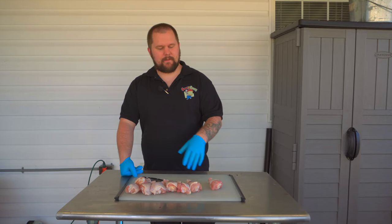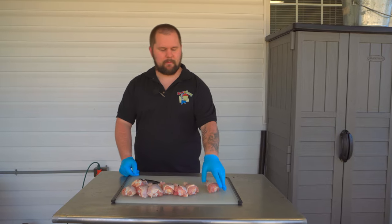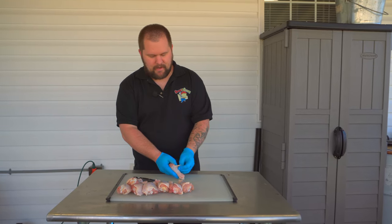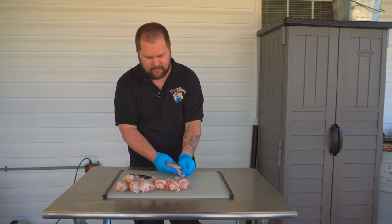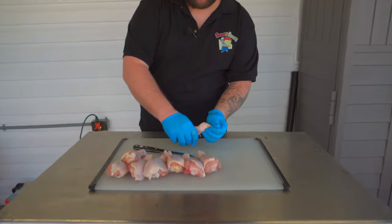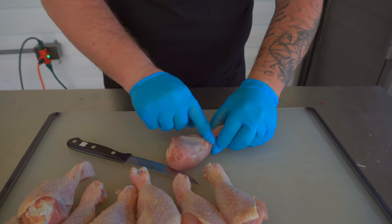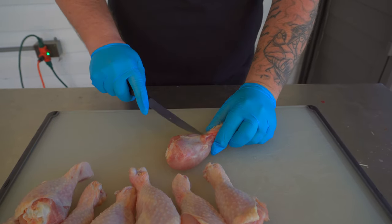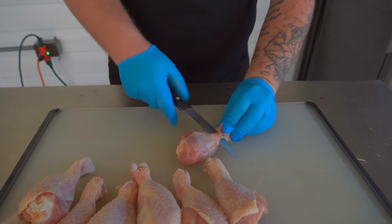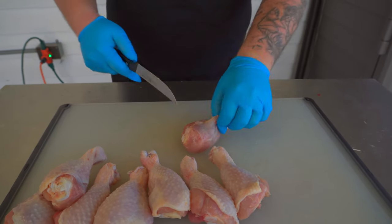So we've got eight chicken legs here. Typically for a contest I do cook 16, but since we're just cooking up here at the house, I'm just going to cook eight. We're going to get them trimmed up — they're really easy to do. We're just going to pull the skin back on there. There's a couple of tendons in there I want to get out. See, there's one here on this side and there's one here on this side. Just take a knife and kind of work it out of there. You can see it comes right out.